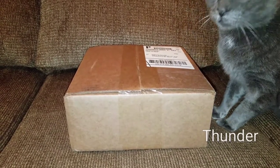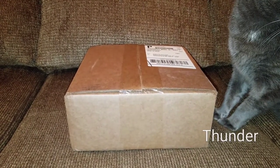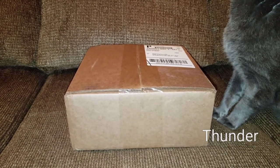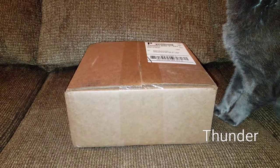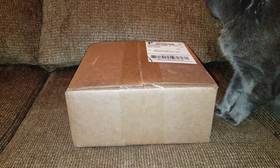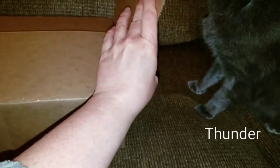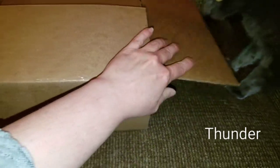Hey everyone! Thank you so much for joining us. In today's video, Jericho and Thunder are going to be doing an unboxing from the Cat Connection. I think Thunder is anxious to see what's inside the box.